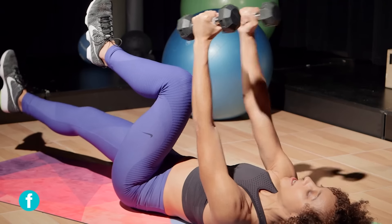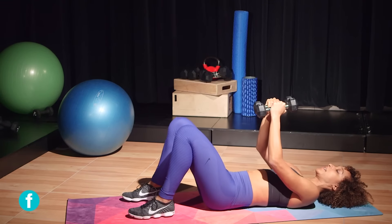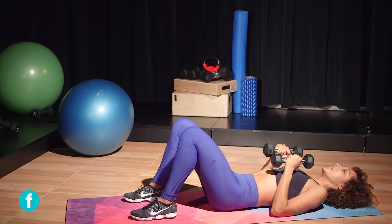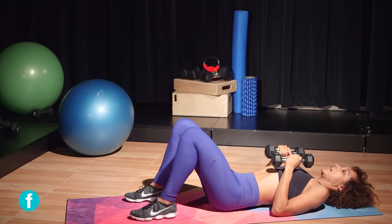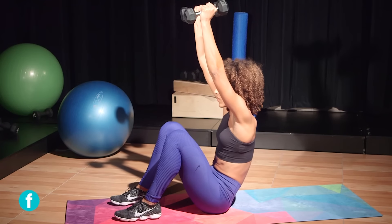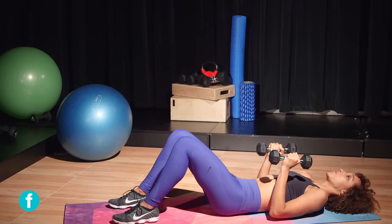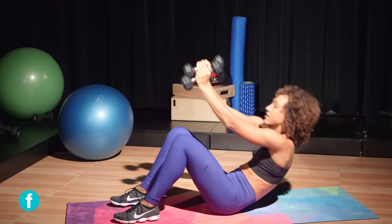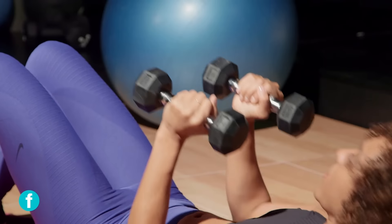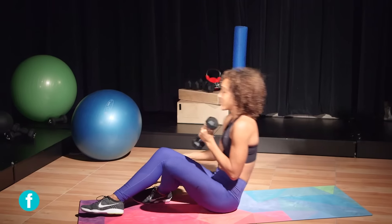Let's move on to our fourth move. Feet are flat on the ground, dumbbells at about chest level. These are gonna be knee-up to overhead press. Go ahead and reach the arms all the way up, and then lower down nice and slow and controlled. Take a nice roll down, and then again, nice and controlled up, keeping it nice and slow. Let's do about 15 reps, and then place your dumbbells to the side.